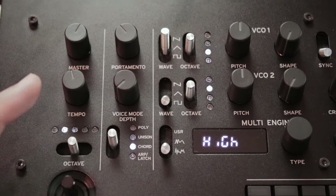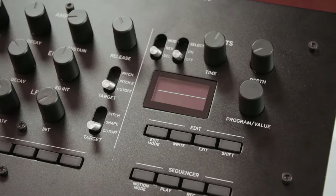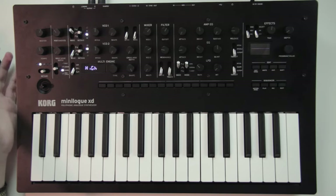In chord mode, the depth knob sets the type of chord that is played — you can see which chord on the screen. There's monophonic, 5th to play power chords, sus 2, minor, major, sus 4, minor 7, dominant 7th, 7th suspended 4, major 7th, augmented, diminished, half diminished 7, minor major 7th, and diminished major 7th chord. That's quite a lot of chords, and that can be cool to write some sequences.